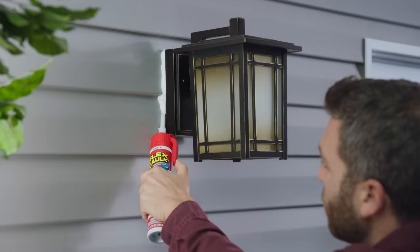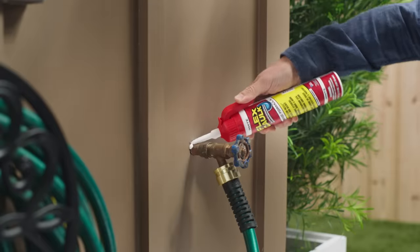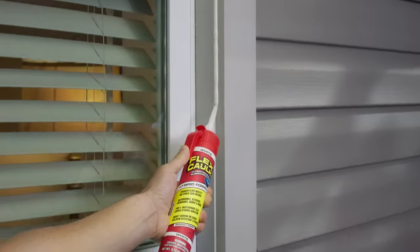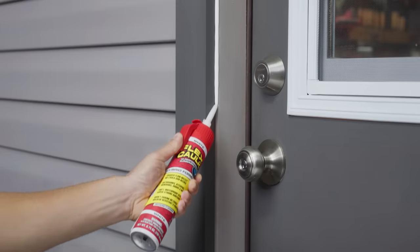Once it cures, Flex Caulk is fully paintable and totally waterproof. Plus, you can caulk and seal outdoor areas. It's UV resistant and will never yellow. Now it's so easy to caulk and seal all kinds of windows or just about any type of door.